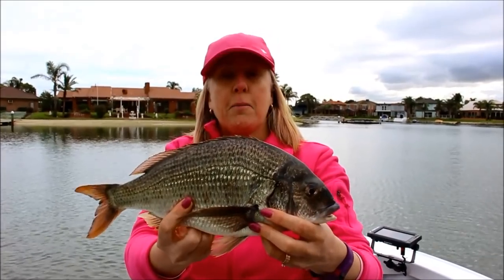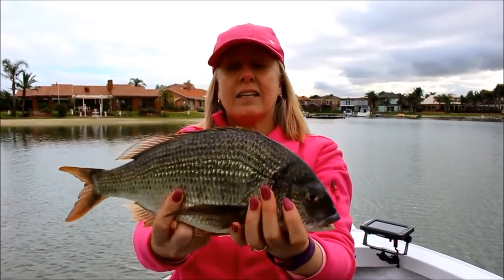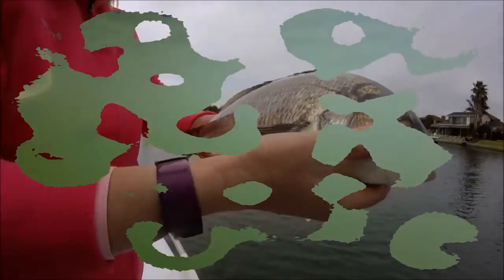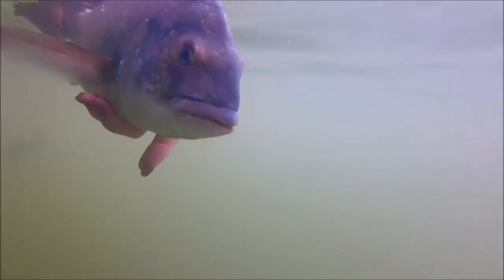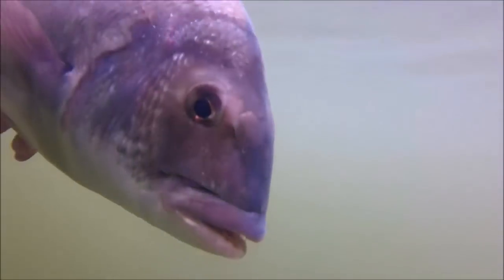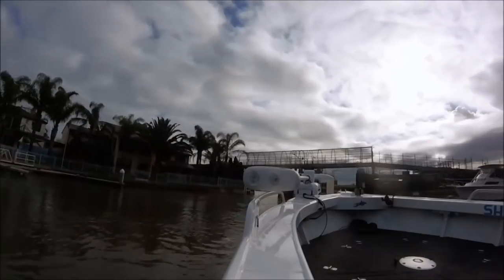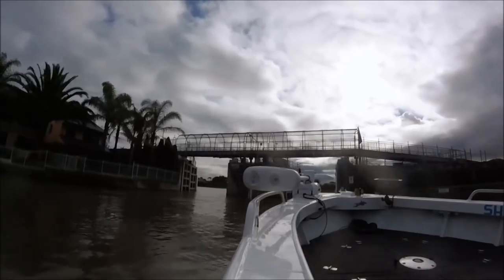Another bream to go back to the water. Good size — probably nearly a kilo, I'd say. Great fun. Let's get it in.